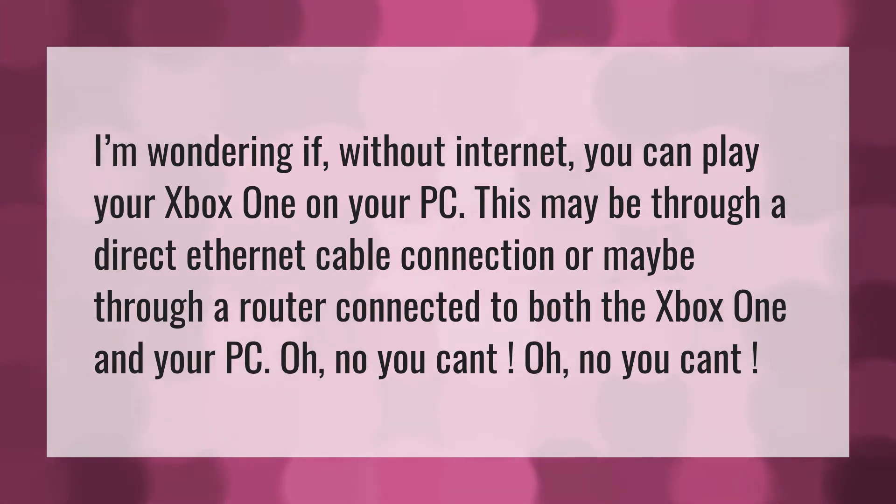I'm wondering if, without internet, you can play your Xbox One on your PC. This may be through a direct Ethernet cable connection or maybe through a router connected to both the Xbox One and your PC.